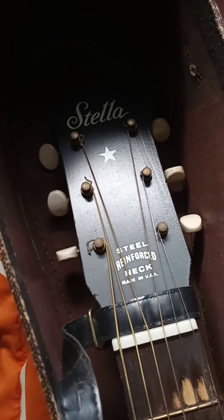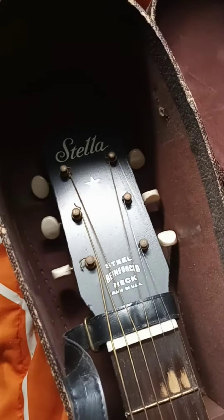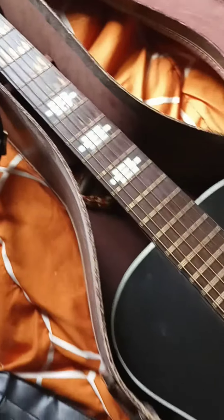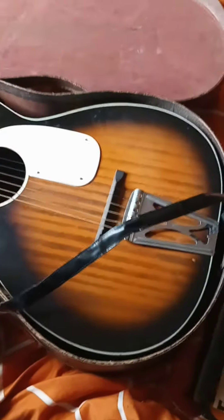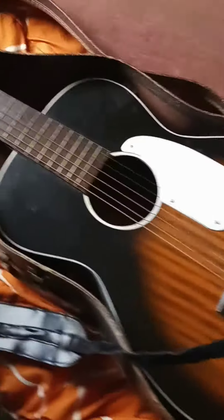It's a Stella — it's an older guitar. It's got a steel reinforced neck and it was made in the USA. It has got some playing in it. I love this guitar. I actually bought this guitar from a friend, and I had borrowed it — you guys have probably seen the video of me playing it.